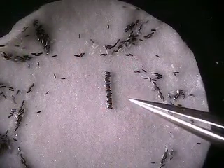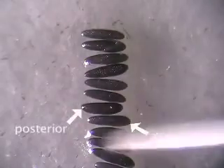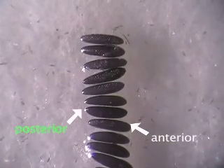All embryos have to be in the same orientation. They have two poles: anterior and posterior. We are going to inject into the posterior end. The anterior side is a little bit wider than the posterior.